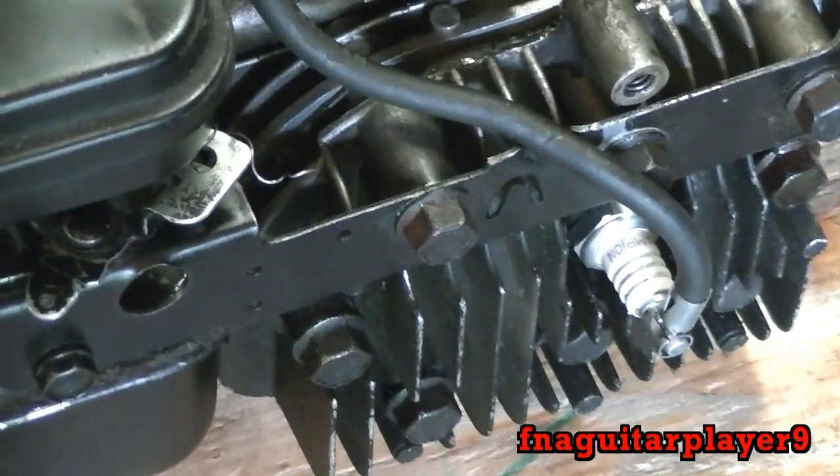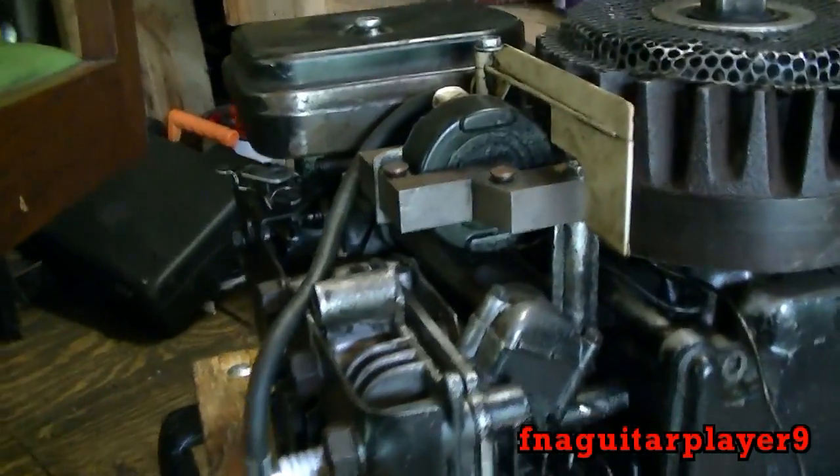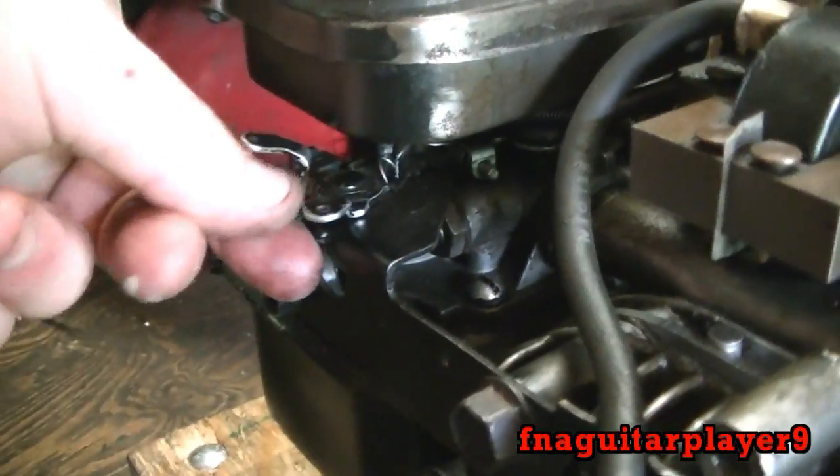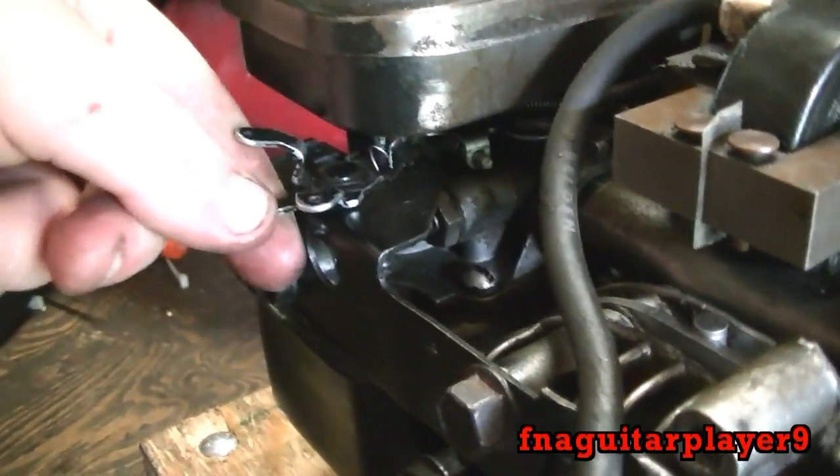Now this is your coil or magneto, whatever you want to call it. You can see the wire runs down to the spark plug. On the other side of the engine you can see the coil. You'll see wires back here — you follow the wires that go underneath the flywheel. This wire here is the kill wire; you just ground it out to shut it off. Ordinarily that would go to your throttle control so that when it comes over, it shuts it off.